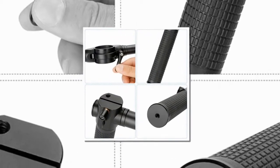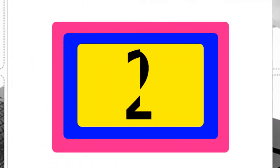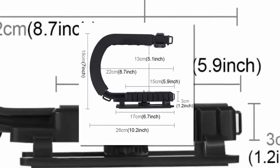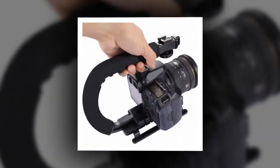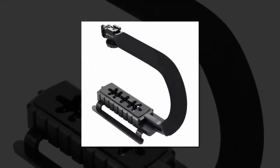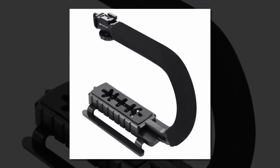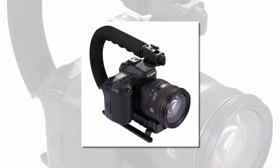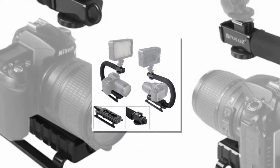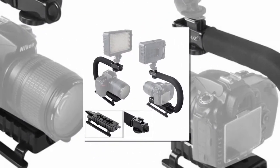Item number two is the PULUZ C-shaped Video Handle DV Bracket. The C-shaped design makes the device more practical and great for multi-angle filming. Top hot shoe design allows mounting of a microphone or video light. Bottom features a standard 1/4-inch slideable screw to lock the DSLR or camcorder tightly to the stabilizer. Anti-skid foot design for placement on a platform.